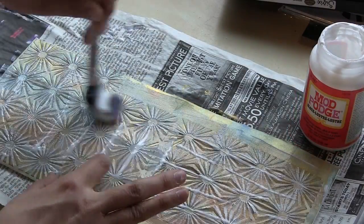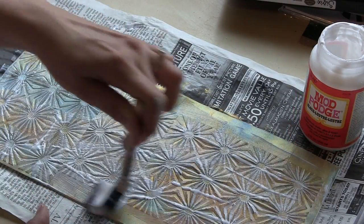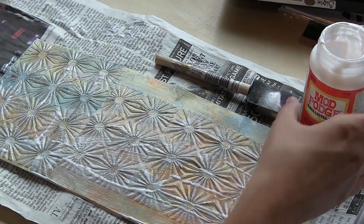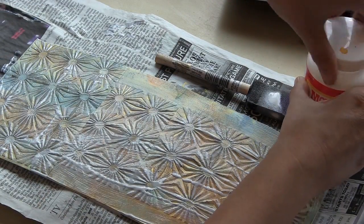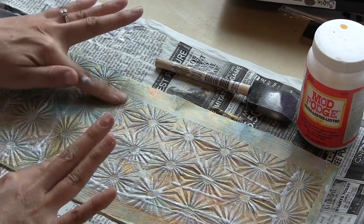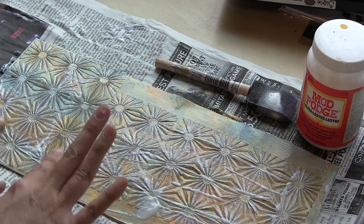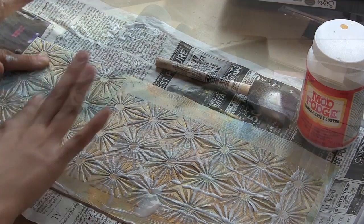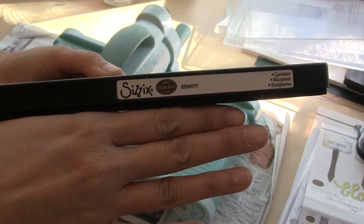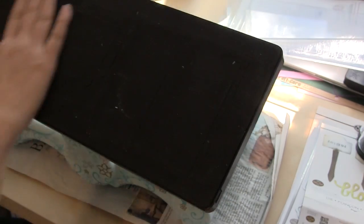I'm adhering my mixed media piece with some Mod Podge Gloss, and I'm putting a nice coating of the gloss on the top as well. I'm going for that really luxurious effect and I want it to be really shiny. I really like to go over the surface with my fingers and just rub that in to make sure I've got good adhesion — and I get to feel all of those beautiful raised surfaces.